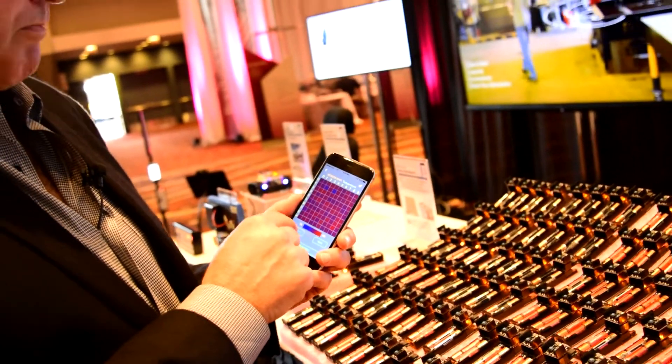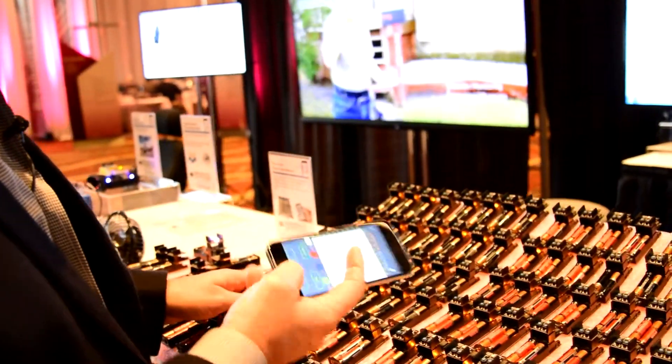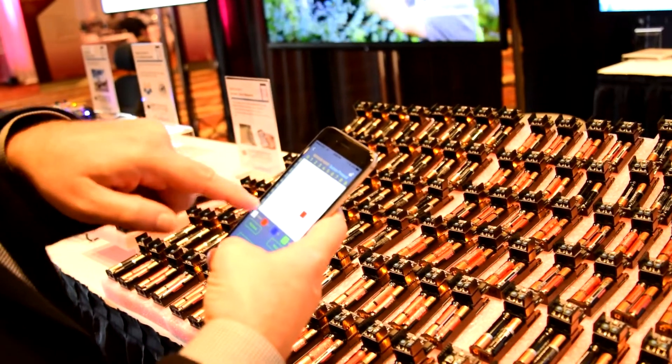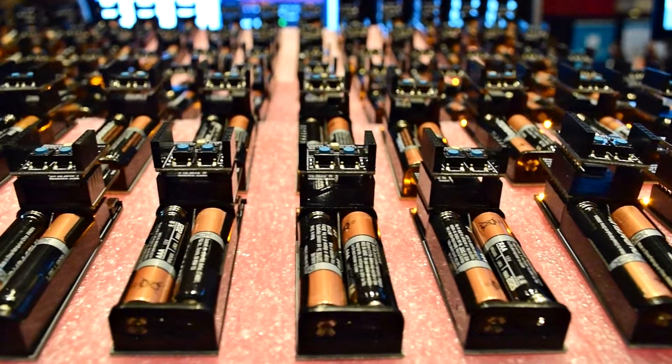Let's go back to the button press demo. I'll press this one and then start. There it goes — and 67 was the one pressed. So if we counted them, I was holding 67.